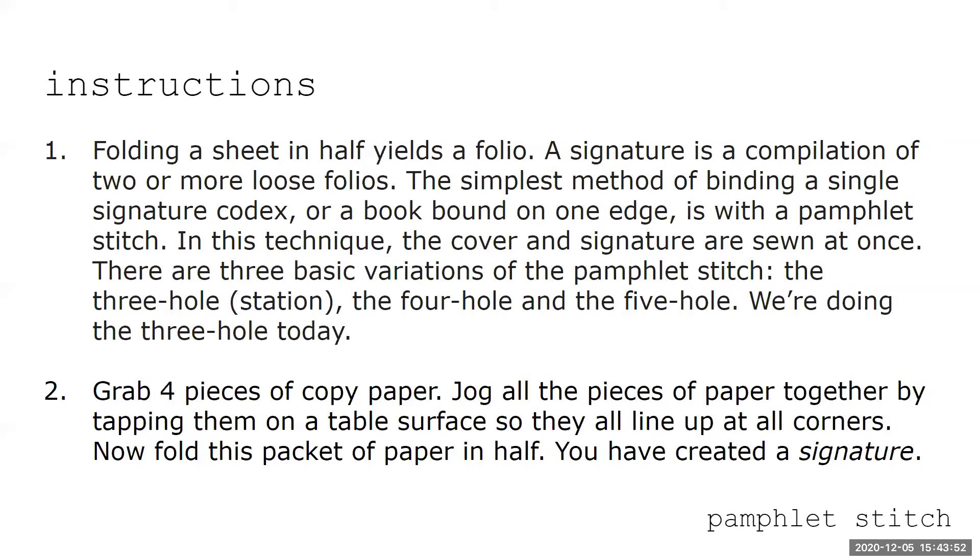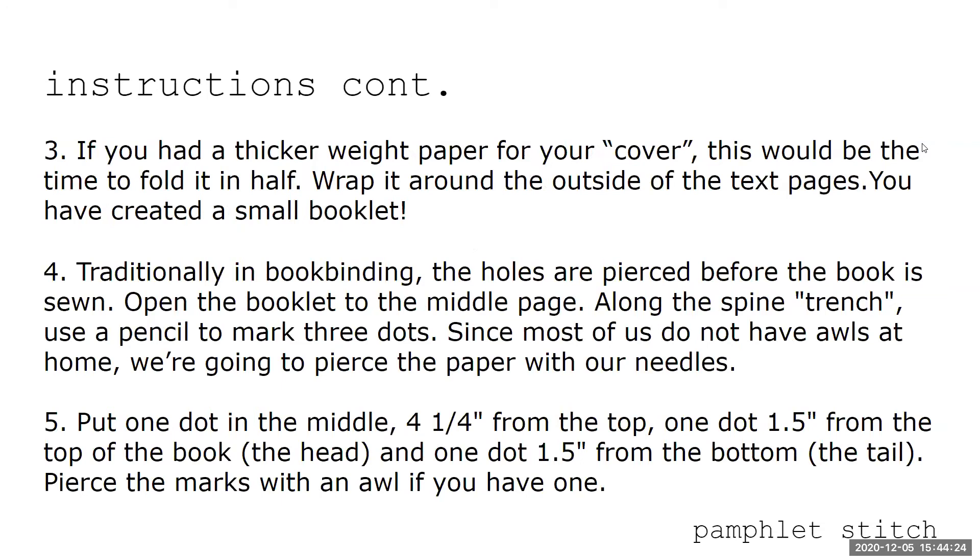I've got my folios into a signature — tap them so they're all lined up. Then fold a piece of thicker cardstock in half to use as a cover and wrap it around the outside of the signature.